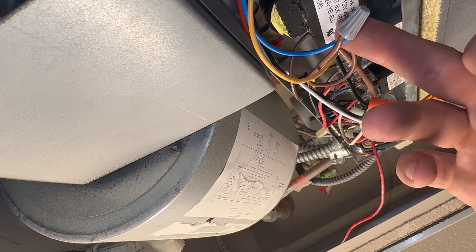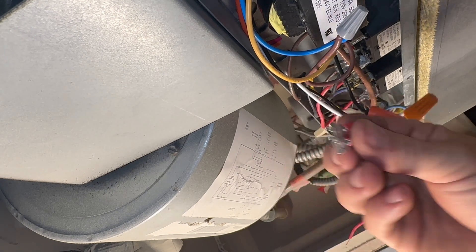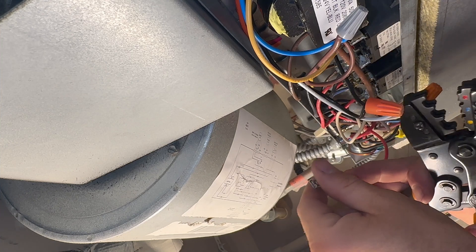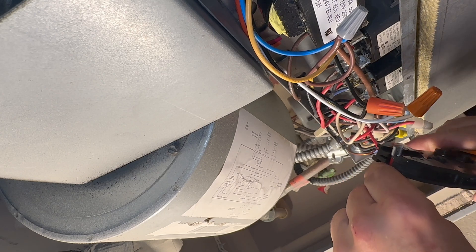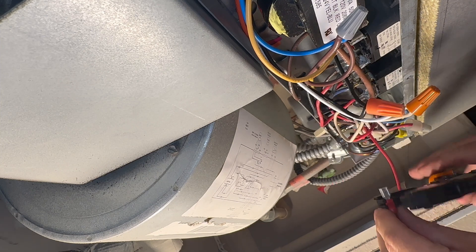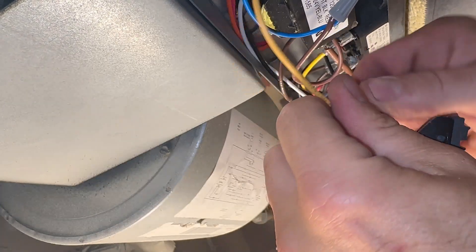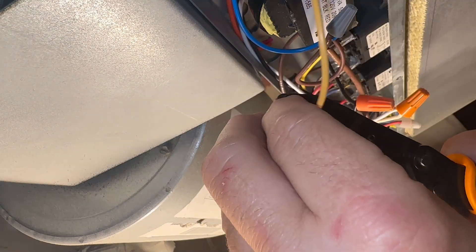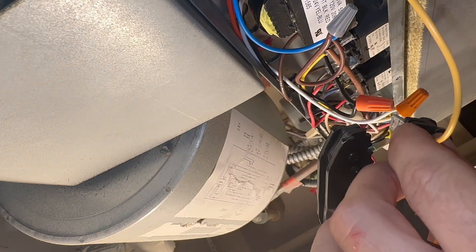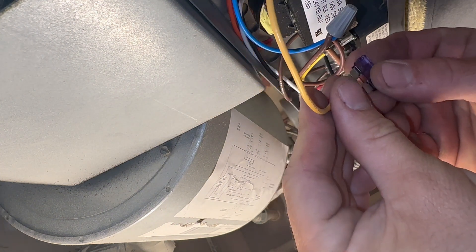5-amp fuses — I've seen these transformers go out if it were something like a bad contactor coil. Got a couple of spade connectors, and I've said this before: get yourself a dedicated crimping tool if you're going to be doing work like this. Give it a little tug, and now install the fuse.